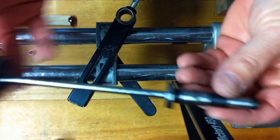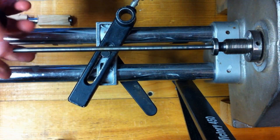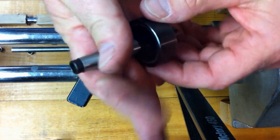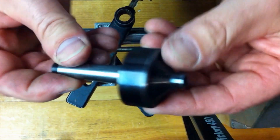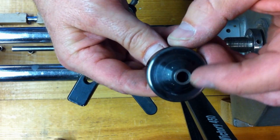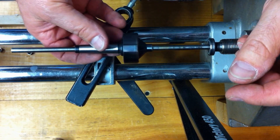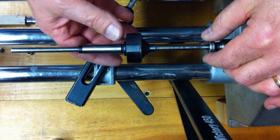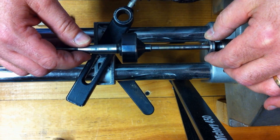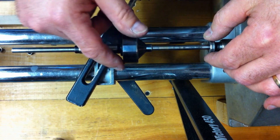This is called the mandrel saver. This one I did buy in Morse taper — it goes right into the headstock of your lathe. This one has a neat little feature: the tailstock end is live, it spins, and it's called the saver. It has a ring around it that slides over the mandrel up to the blanks and presses against the bushings. All of your pressure is on the bushings and the blank — there's no pressure on the mandrel rod, so there's no chance of bending it.